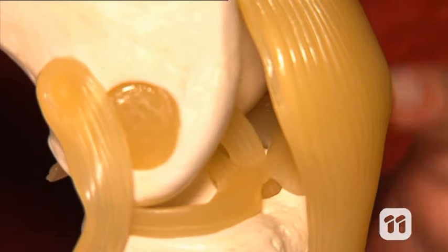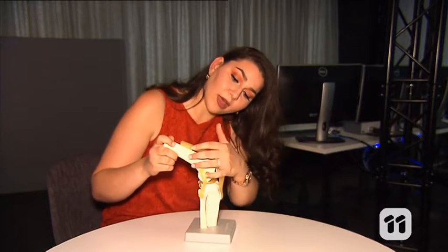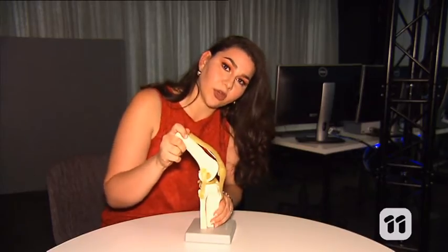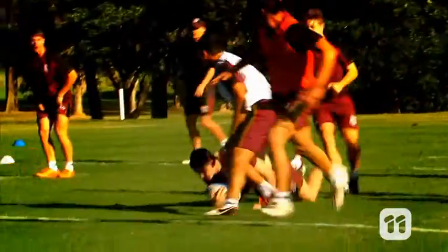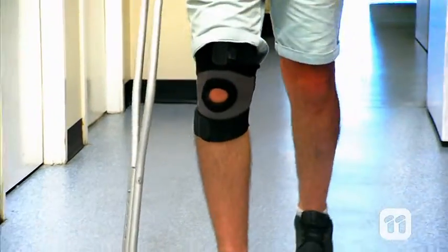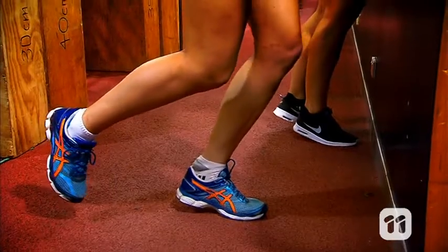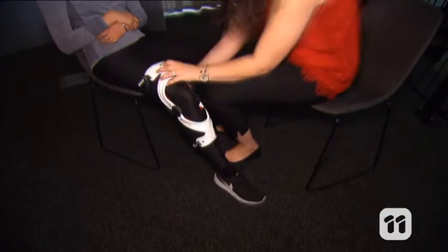The ACL is this ligament that runs under the kneecap right here, which prevents your shin bone and thigh bone from sliding on top of each other. It is also a ligament that sustains a lot of injuries on the sporting field. Often, athletes need to have a knee reconstruction surgery or undergo physical therapy to fix the problem. My research is looking at ways of bracing the leg to prevent these injuries.